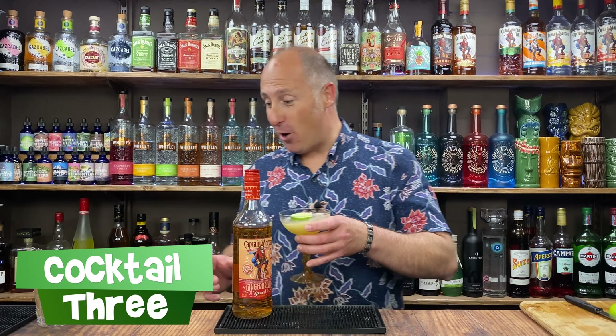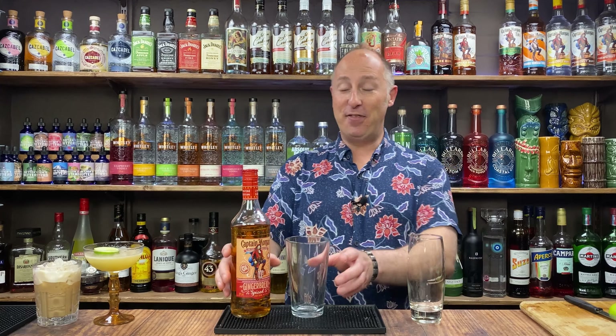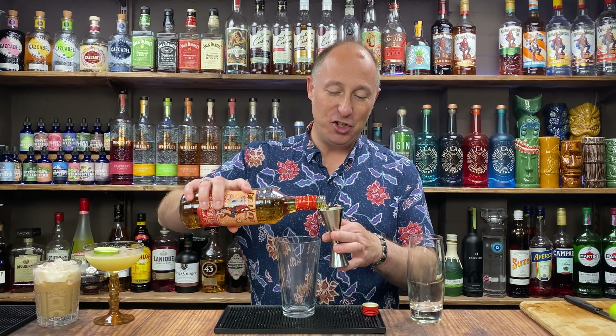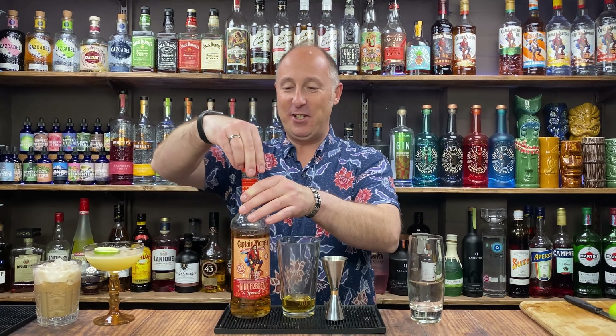Right, your third and final cocktail. We're going for a highball this time. I'm going to serve it up in that glass. This is a lovely, simple and easy one as well — I made this last year and it's amazing. I love this. But there are a couple of different ways you can finish it off. Let's dive straight into it. 45ml, one and a half ounces of Captain Morgan Gingerbread.